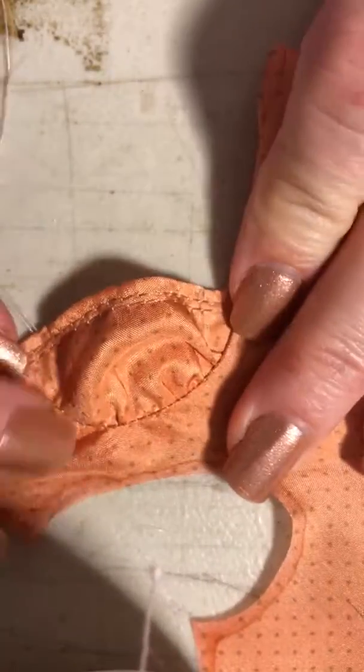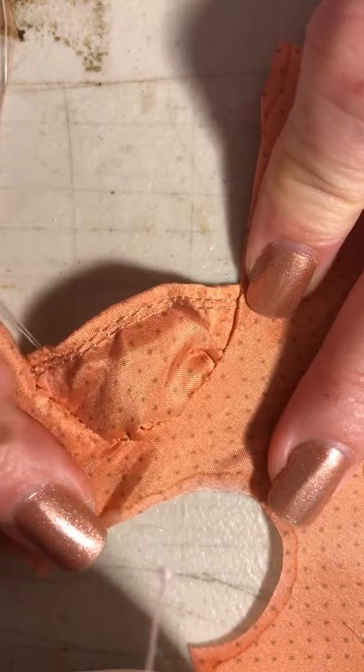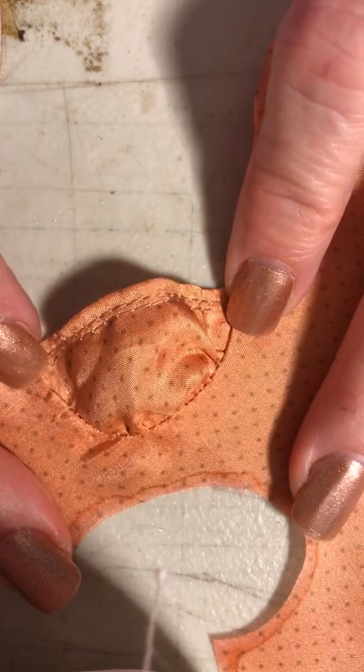Oh yeah, look at that — that looks good! I'm very happy with this. This works really really well and will help at the scale because it is really small.